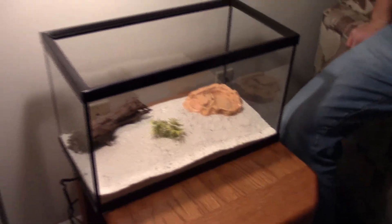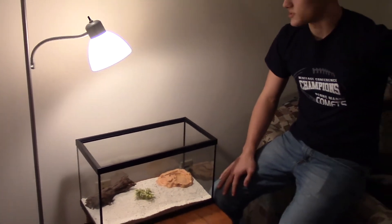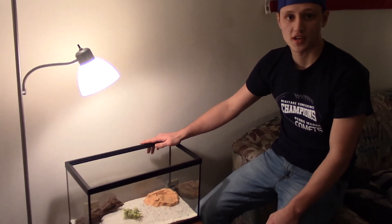A lot of people will have scorpions and they won't put hides in there, and it just stresses a scorpion out and they won't live as long. If your scorpion is staying in the hide most of the time, that means it's happy. If it's out walking around during the day trying to climb, it's unhappy with its surroundings — you want to get him a better hide, better substrate. So that's about it — here's Victor the Red Claw's tank.